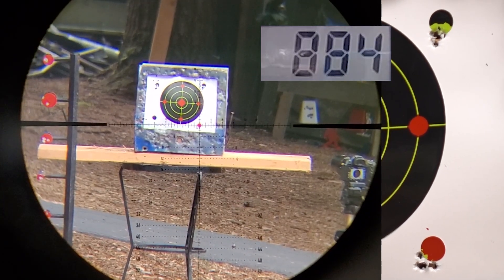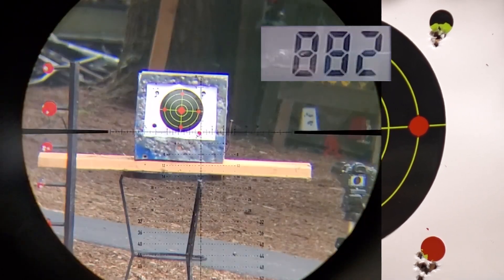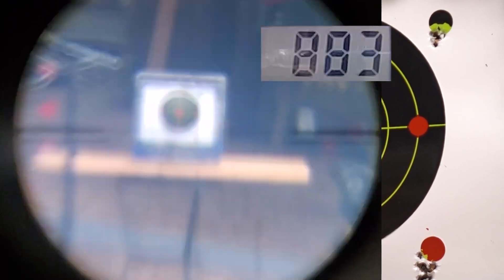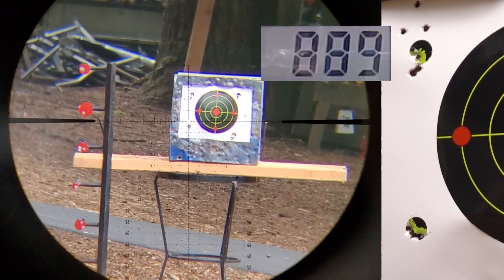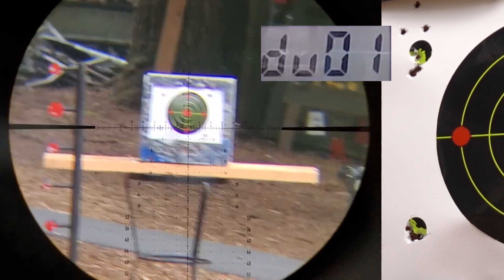That's it for me on this one till next week — happy shooting! Look at that — perfect group right there.